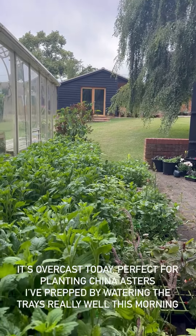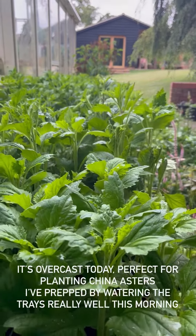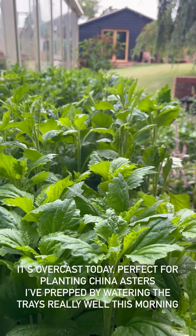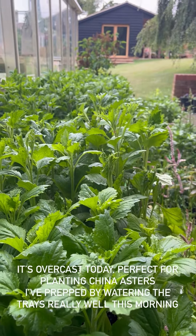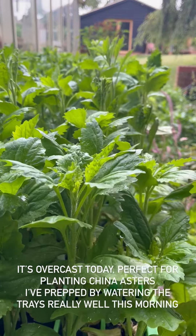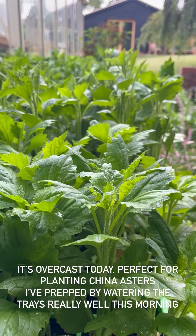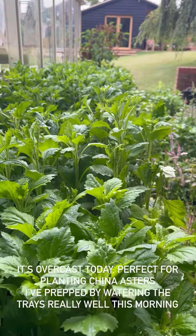It's lovely and overcast which is a perfect day for planting, and these are my China asters. I can't remember a year when they've done so incredibly well. They are getting very big now and they will need some support. My job for today is to get these into the ground. I've given all the trays a really good soaking about an hour ago so they won't go into the ground dry, and then I can plant them and give them a good old watering in.